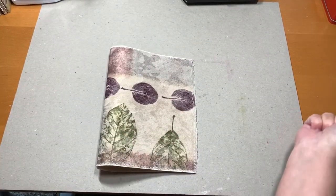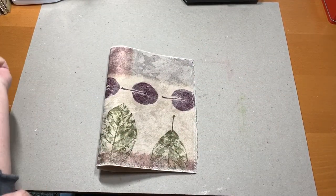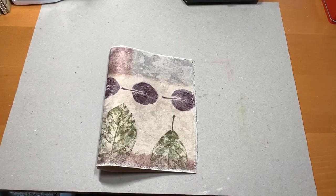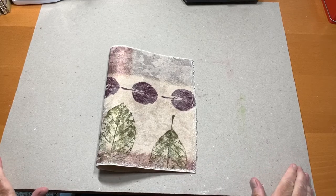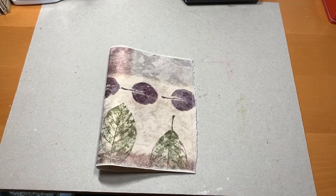Hey everybody, it's Martha. Welcome back to my Shabby Crafts studio. I have been MIA for a few days, but that's because I was up to no good. Well, maybe. I'll never tell.